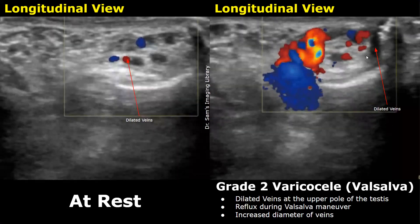With color Doppler applied, at rest a small amount of blood flow is seen with some Doppler signals present. During the Valsalva maneuver, we see significant reflux in the veins with increased diameter. These dilated veins are present at the upper pole of the testis. This is a grade 2 varicocele.